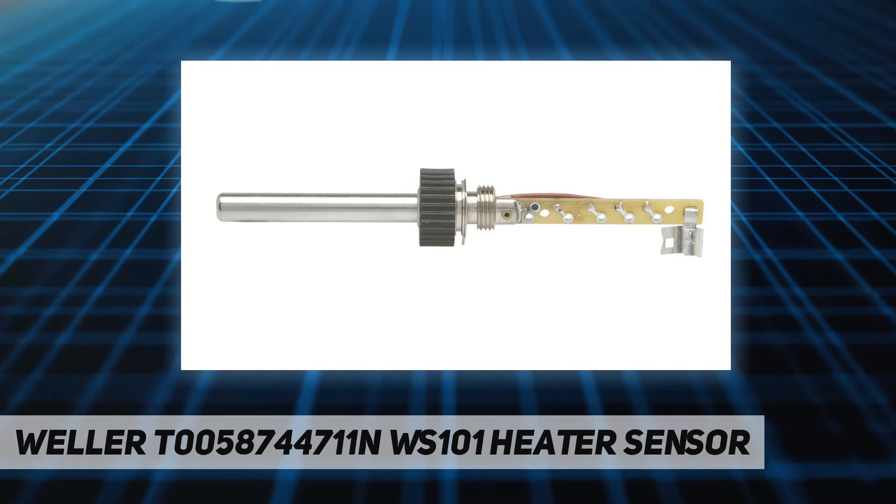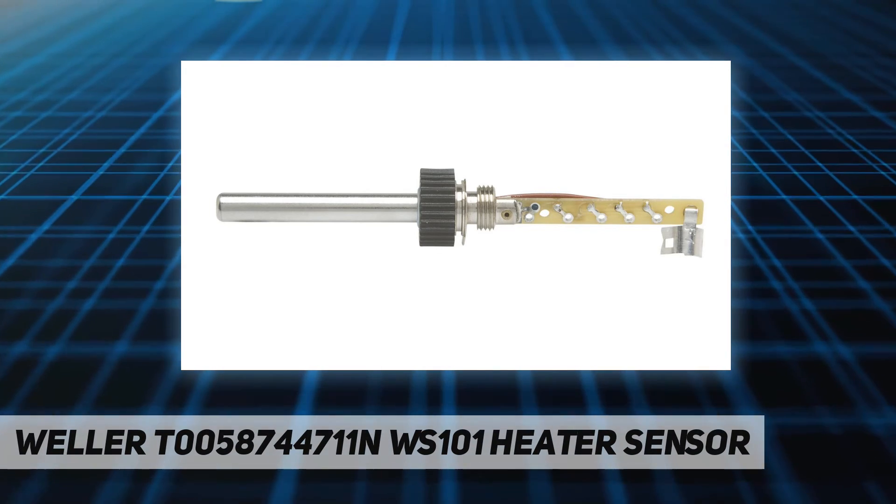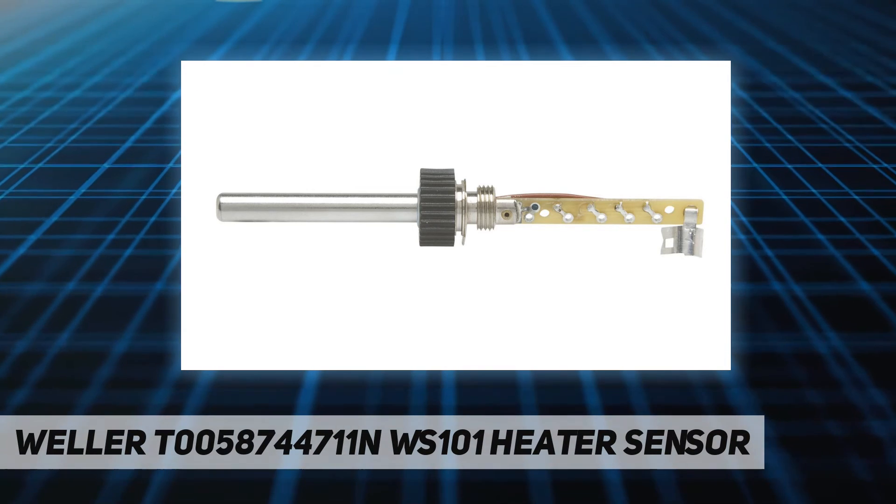Included component: arc welding tip. Batteries included: No. Batteries required: No. Date: April 19, 2017.